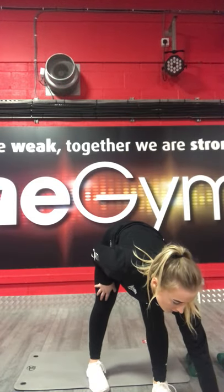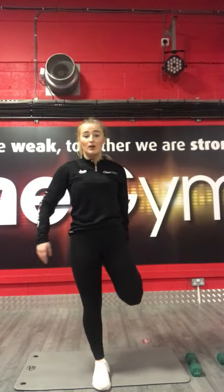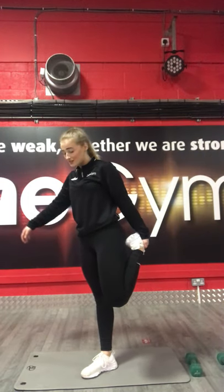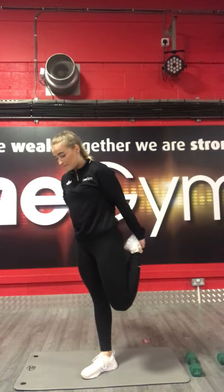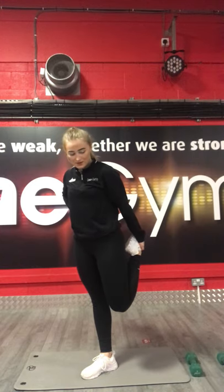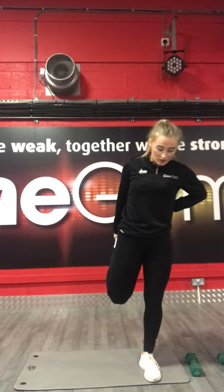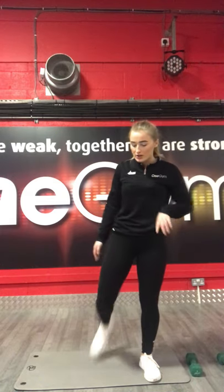Then we're going to go into the quad stretch. If you need to hold on to a wall, that's absolutely fine. Holding your heel to your glutes. 3, 2, 1, and go. We'll do each leg for 15 seconds. 3, 2, 1, drop leg. 3, 2, 1, stop there.